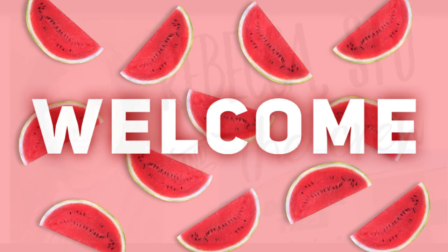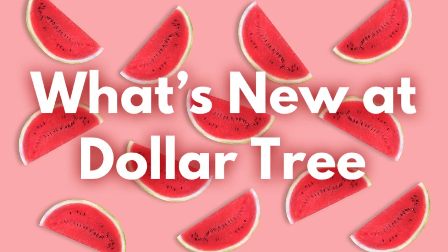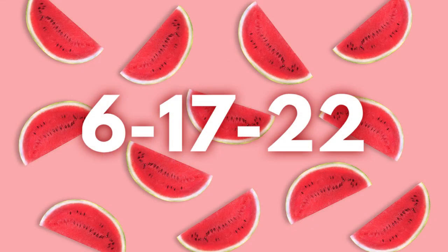Hi, everyone. Welcome to our channel, Rebecca, Stu, and the crew. It is finally Friday. It's time for another Dollar Tree video. This will be for June 17, 2022.